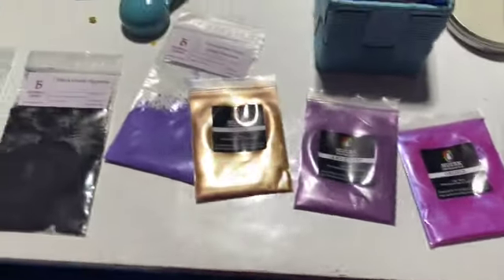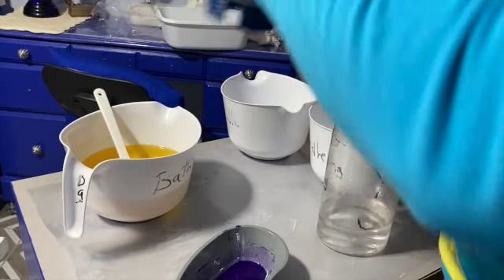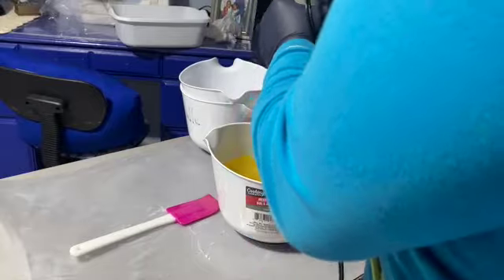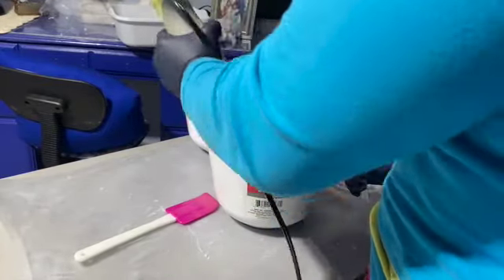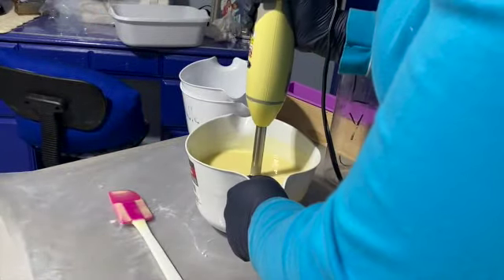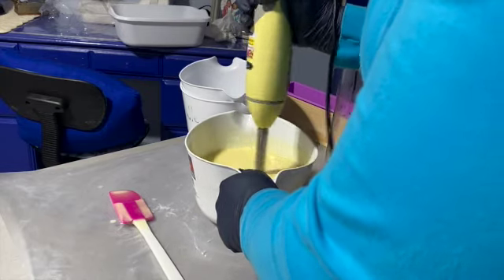The next step is mixing the lye water into the oils. I already measured out everything. You want to make sure that you are very careful — gloved up, with goggles on, mask on, everything. I do have the door open so that I don't have any issues with the fumes.